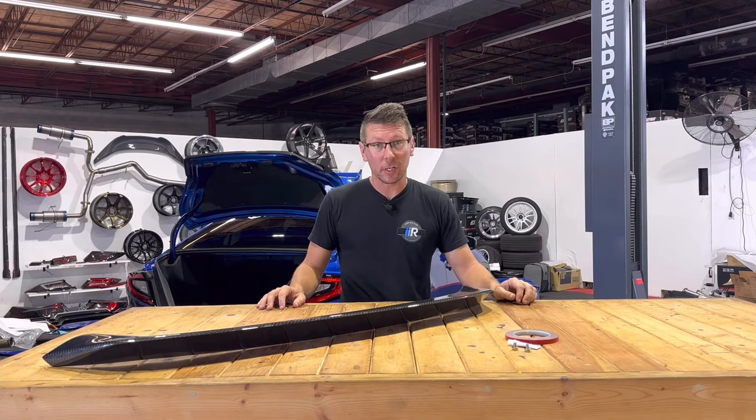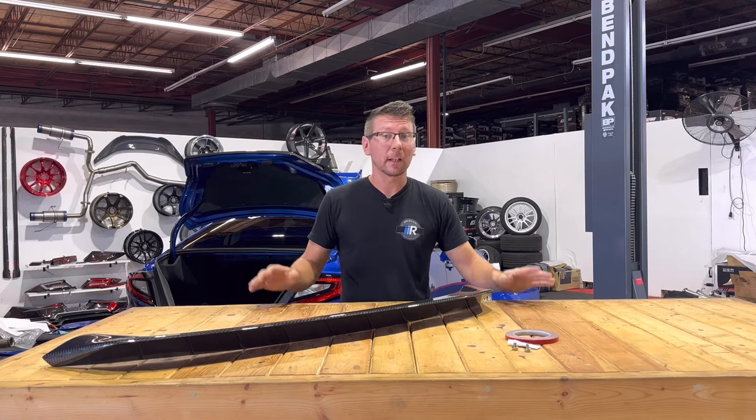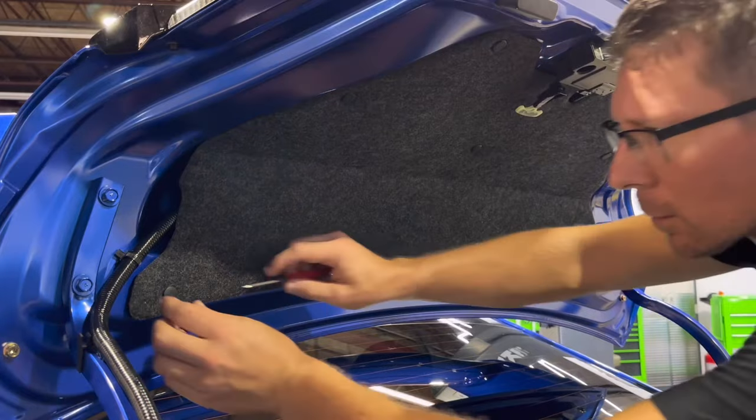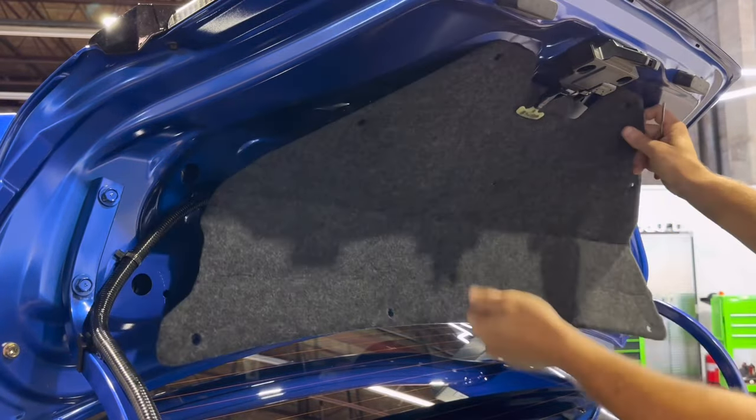For more information about proper prepping, conditions, and cure time for 3M taping, click on the link in the cards above. To begin installation, remove the nine pushpins attaching the interior felt to the trunk lid.